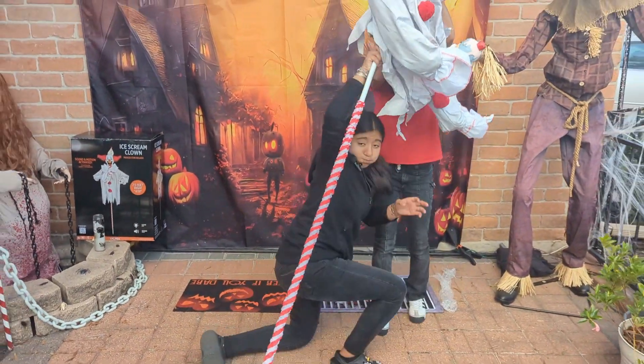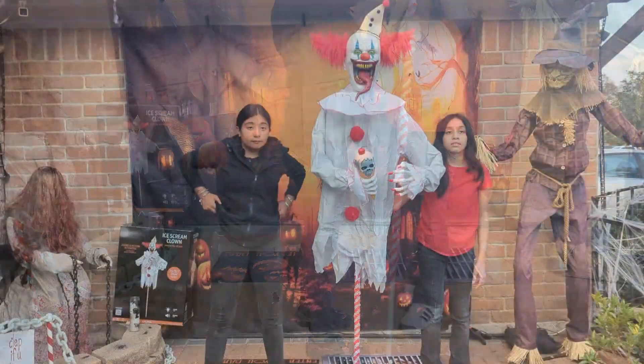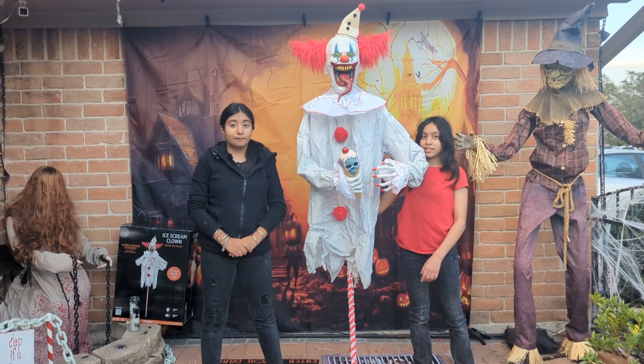Stand them up. Fix them. And there he is — 7.5 feet tall. Just kidding, we removed a pole. It was too tall. Let's test them out.